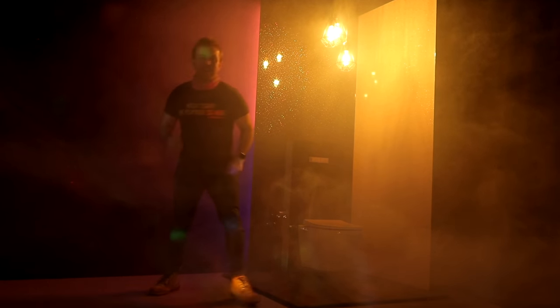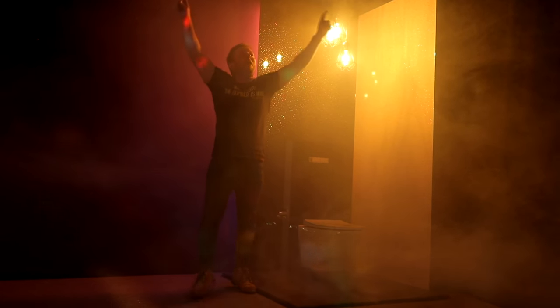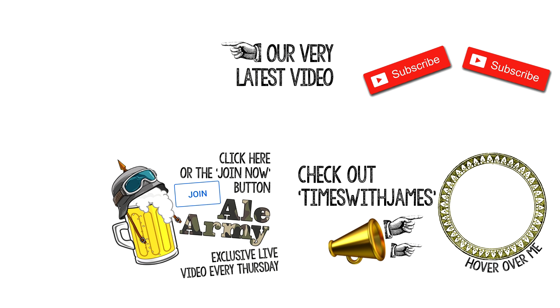So there you go guys, the last in the Vitra bidet series that I'm doing in the studio. I will be fitting one of these in the bathroom renovation series, so make sure you hit the subscribe button so you don't miss out on that. We will be returning to the bathroom renovation next Saturday. Please hit the subscribe button, please check out my vlog Times for James, look at our very latest video, and of course join the AL Army.